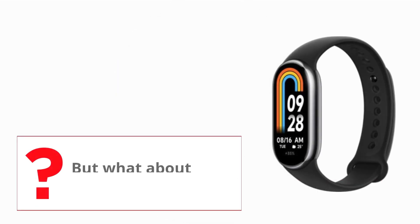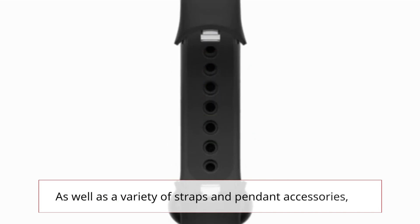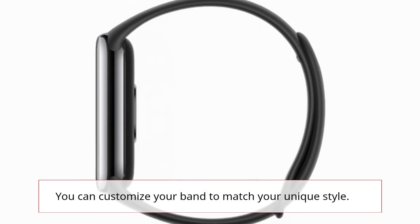But what about style? Well, the Mi Smart Band 8 has you covered there too, with hundreds of fashionable watch faces to choose from, as well as a variety of straps and pendant accessories. You can customize your band to match your unique style.